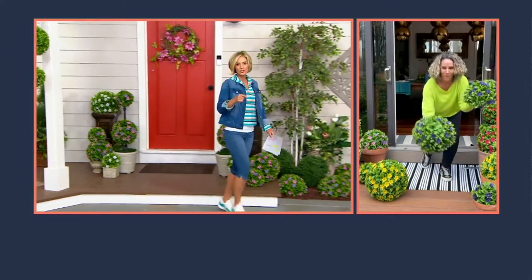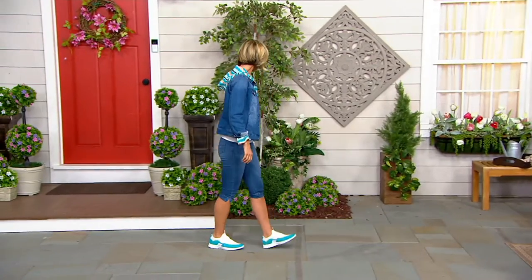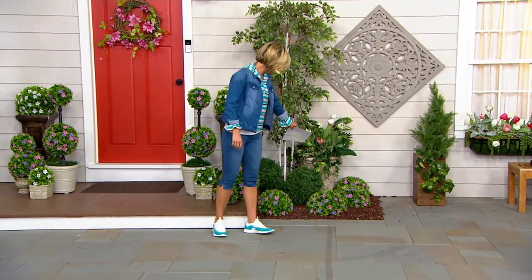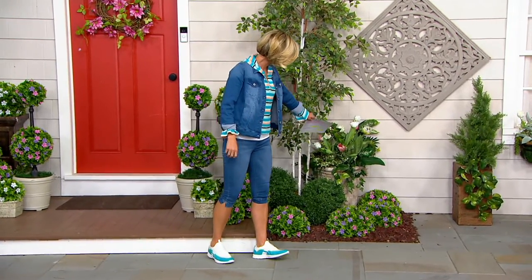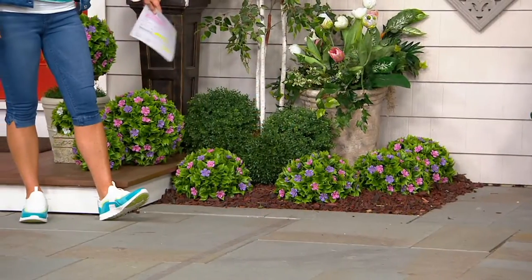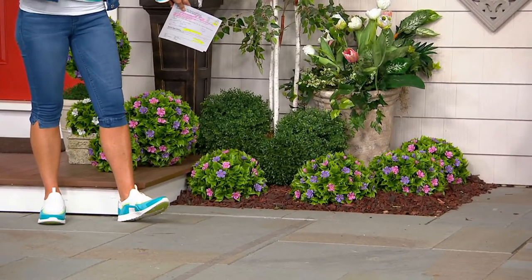I love what we've done at the front door, putting them in urns and things like that. But you can break them apart — they come full as one sphere. You can break them into two halves and then decorate within your mulch or wherever you want. We've got them over here in our mulch as well. And that gives you four halves.